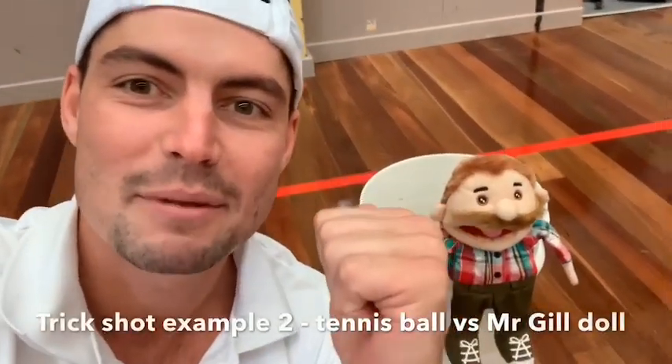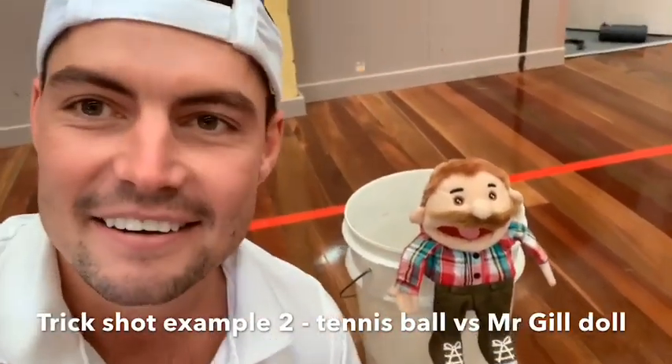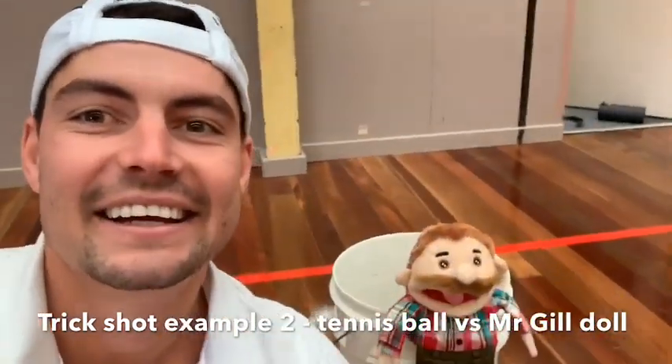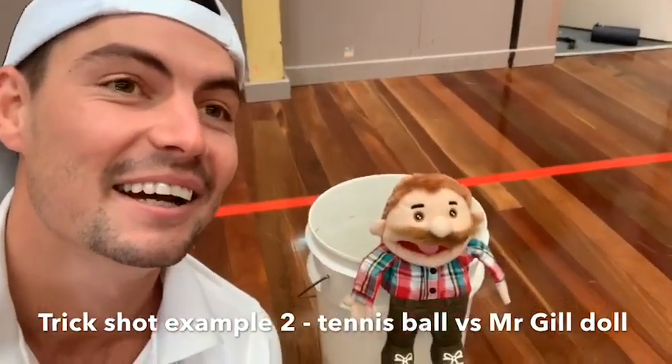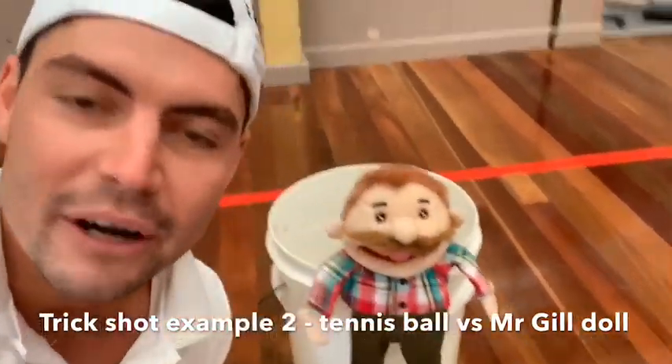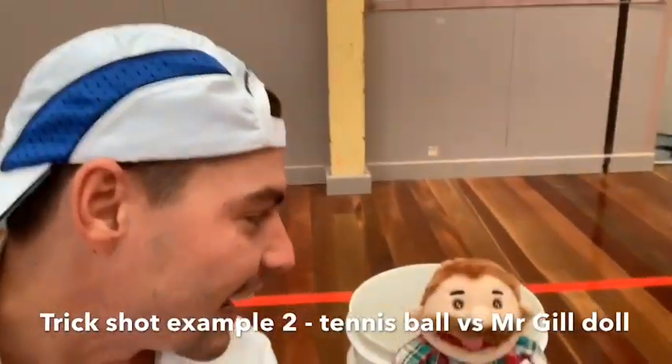I'm going to try and hit my old mate Mr. Gill in the head with this tennis ball using this tennis racket. Sorry, Mr. Gill. Wait, what? I won't hit it too hard - your mustache will still be fine, mate. Don't worry.